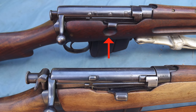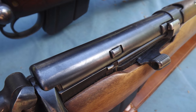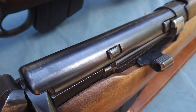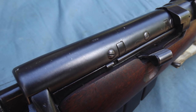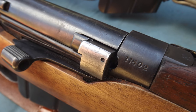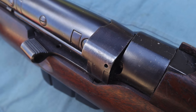Note also the indentation cut in the stock underneath the magazine cut-off of the Lee Metford, and the lack thereof on the Lee Enfield. The later patterned dust cover, adopted on the Mark 2 Lee Metford, was held in place by its own spring pressure and a series of lugs, as opposed to the series of screws used to secure it on the Mark 1 Lee Metford. The bolt head was left uncovered starting with the Mark 2 Lee Metford, unlike the Mark 1 Lee Metford, which had a special cover specific to the bolt head.